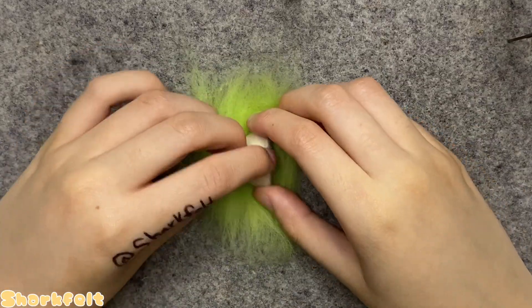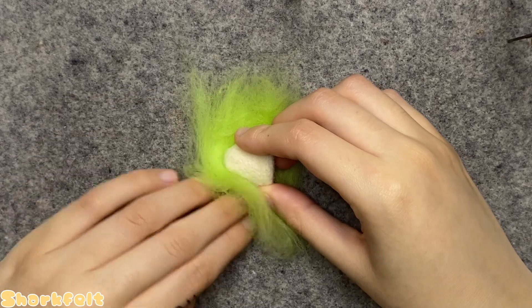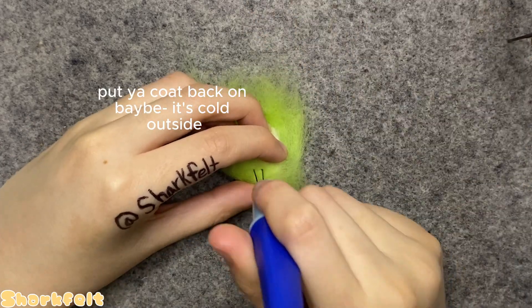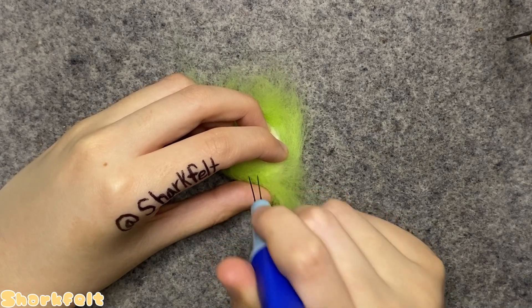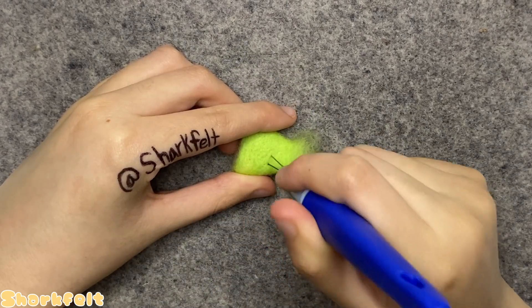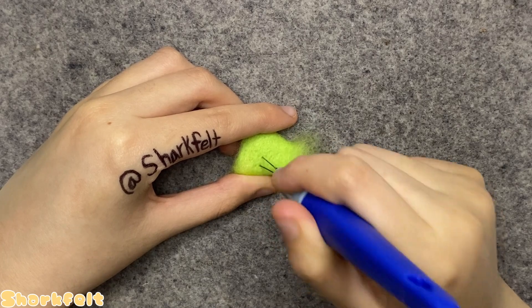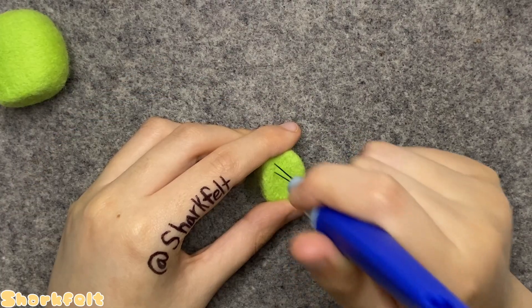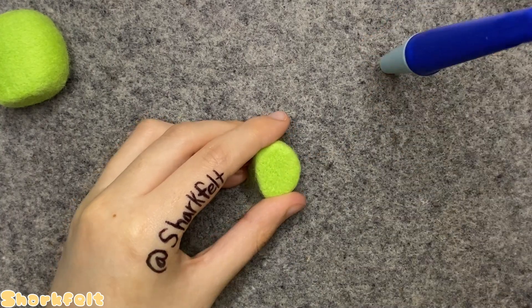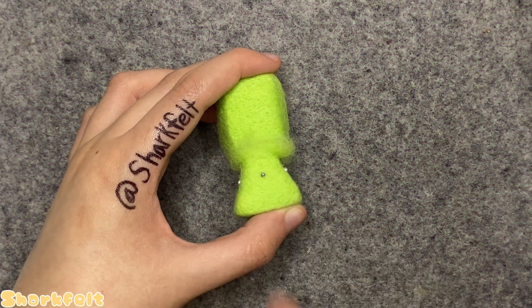Off camera, I place a tuft of green wool onto my felting mat, then set the base of the body down onto it and fold the left side of the green tuft over on top of the body like a jacket. I felt it into place with my two-pronged felting tool, then do the same with the right side, and needle felt in a tiny tuft of green wool onto the bottom.